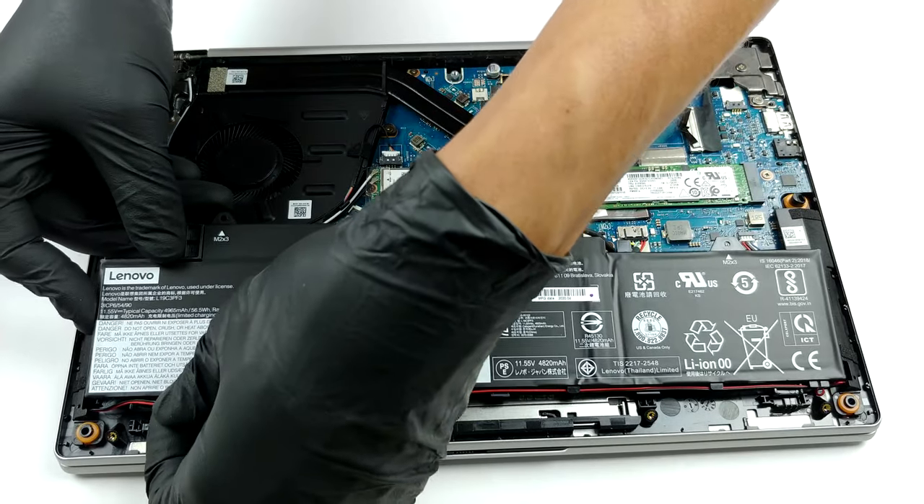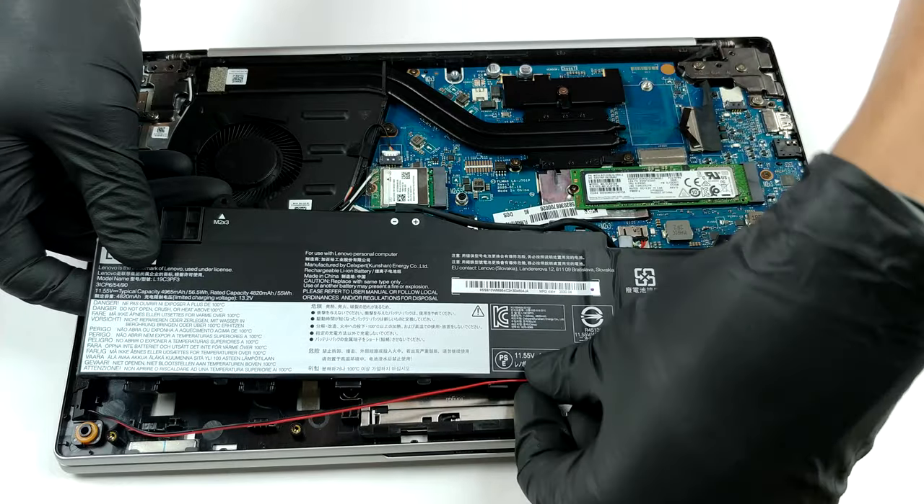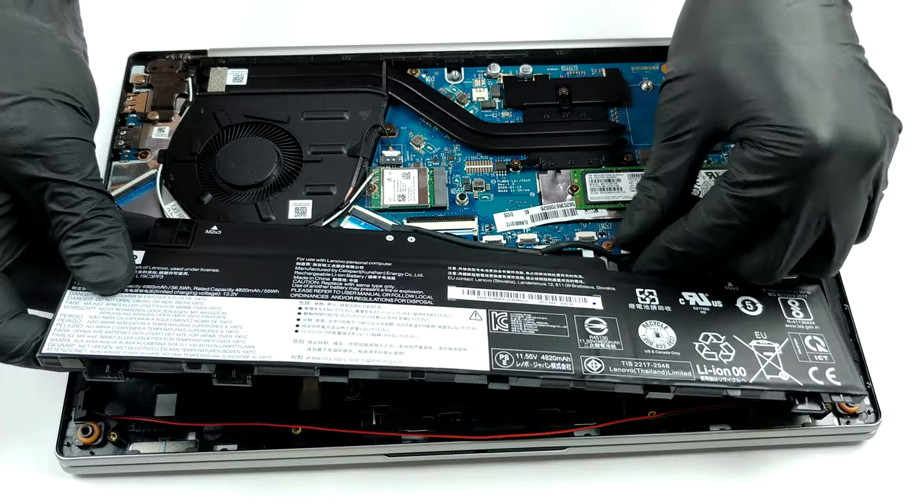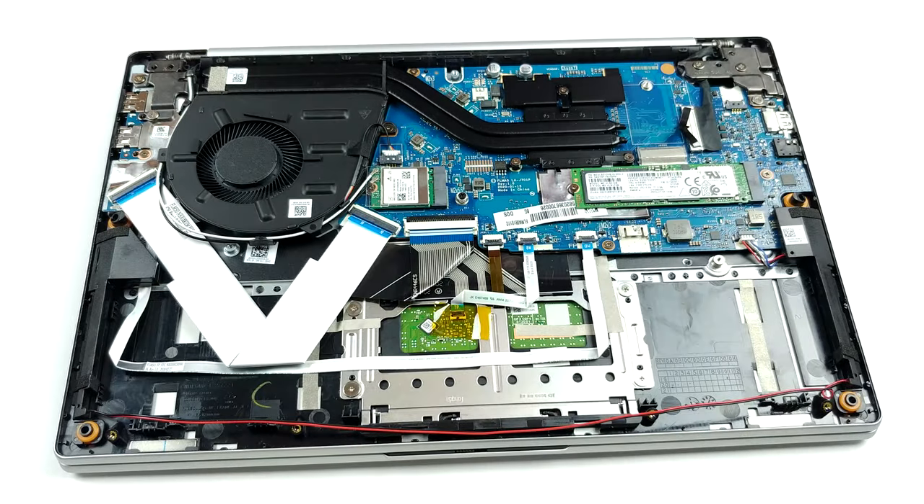In terms of storage, there is one M.2 slot that supports PCIe X4 NVMe drives. Our unit came with a 57Wh battery pack, although there is a 45Wh unit also available.